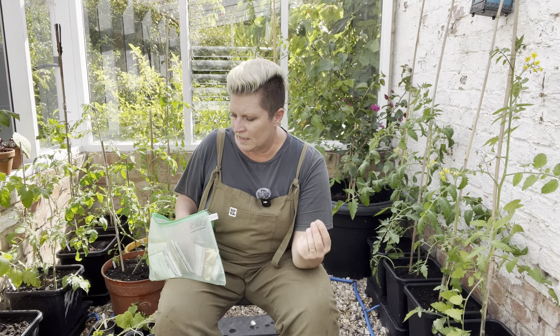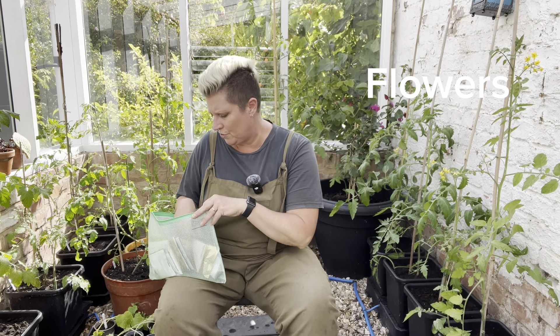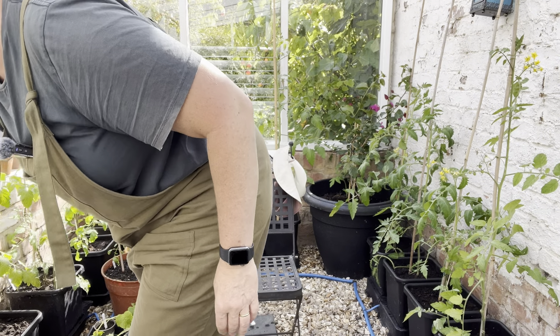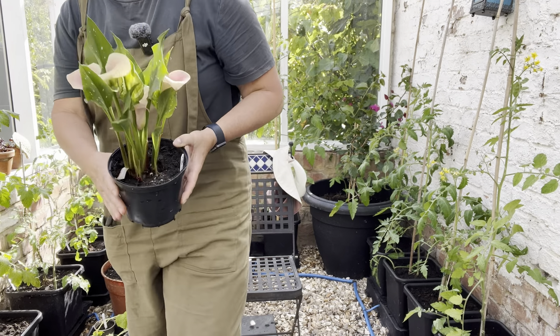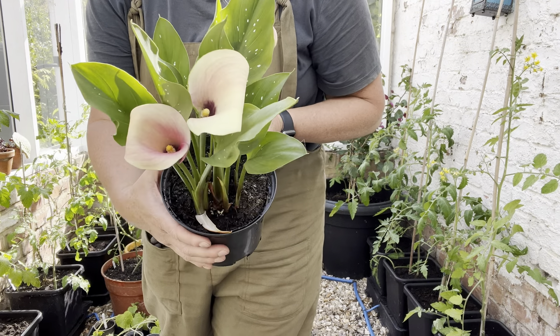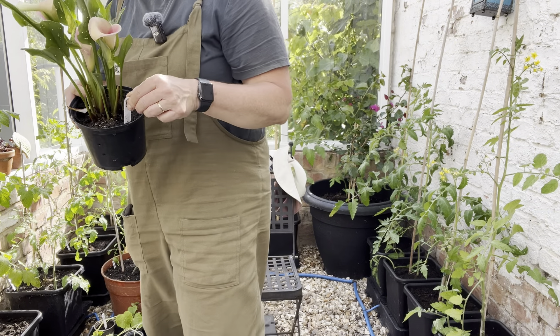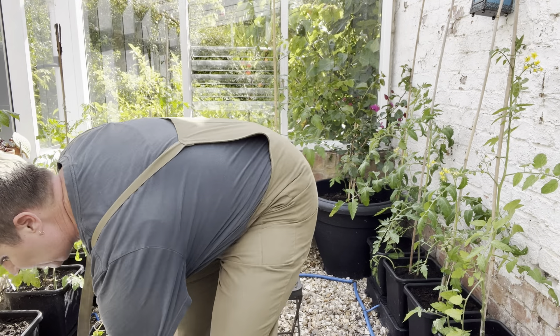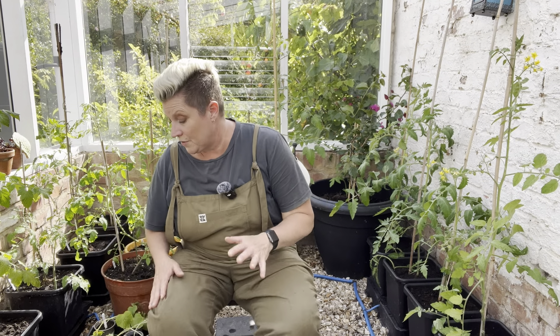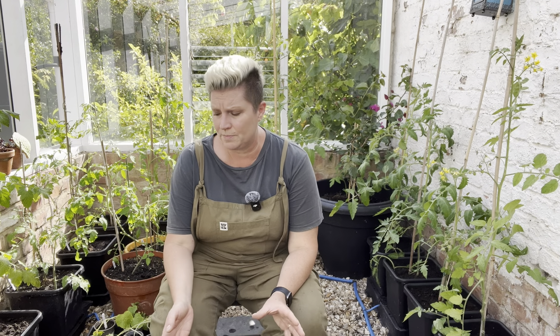Friday morning until lunchtime is flowers. Any flowers you want to keep on top of — I want to show you this flower, it is absolutely beautiful. This is called a calla lily and it is called Captain Rosette. I'm going to take that outside now. So if on Friday morning you want to do any flowers, look at all your flowers and see how they're going — that's the time you do it.